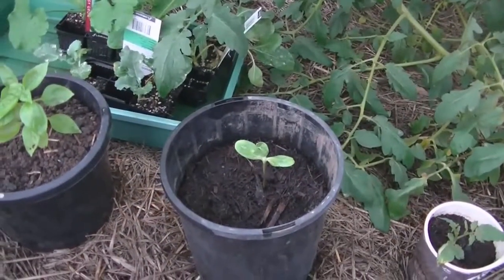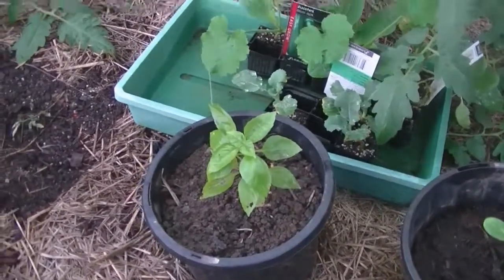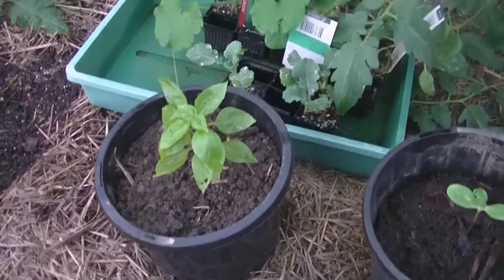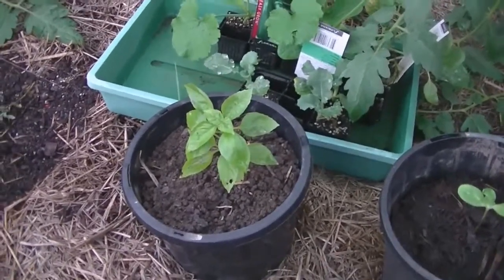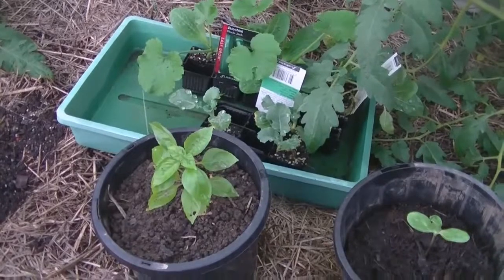Moving on, we've got the sunflower that my daughter brought home. And a basil that I discovered when I pulled out my big basil tree — there was this little one growing there, so I potted it up. That'll probably become another huge basil tree shortly. It's an Italian variety that I got off my father-in-law.